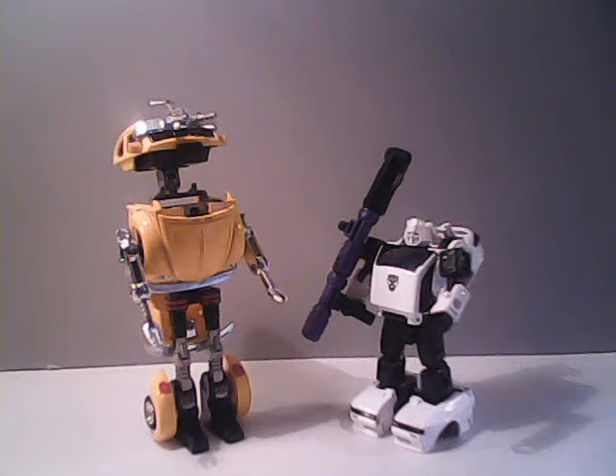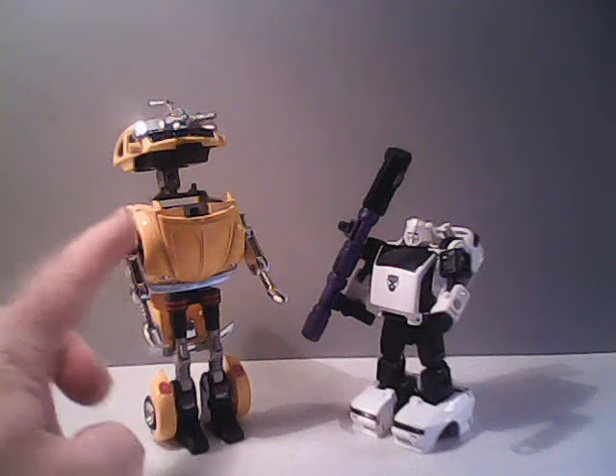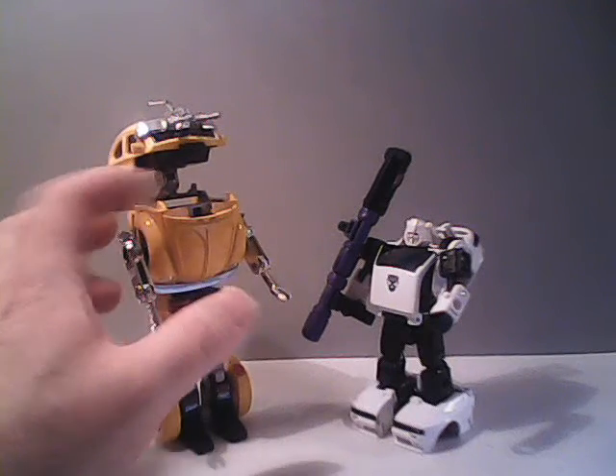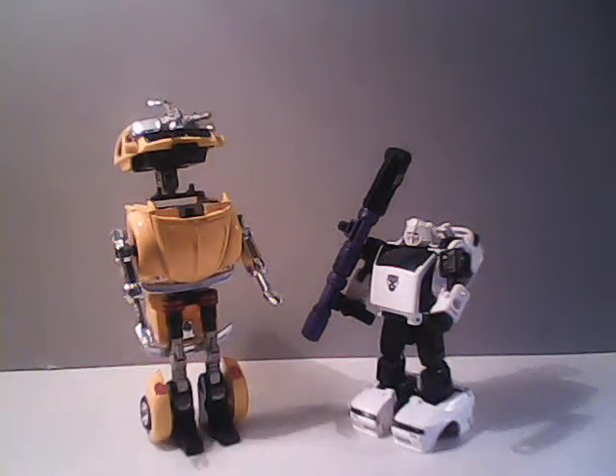The big thing about the Super GoBots was that many of them did have some die-cast metal parts, as Bug Bite has on his chest, and many of his internal components that allow the conversion to happen are made of metal, unlike many of his Transformer counterparts, which were predominantly still using plastic.